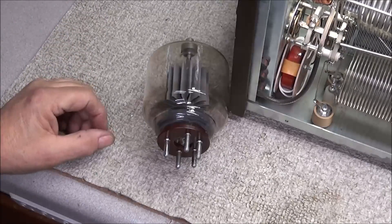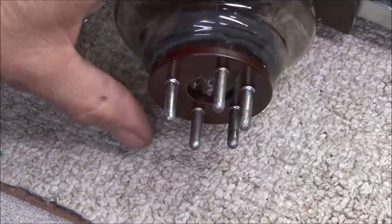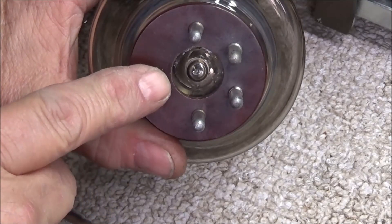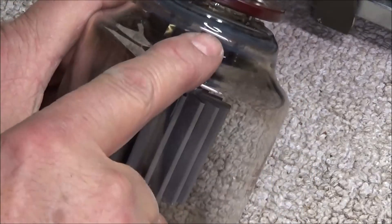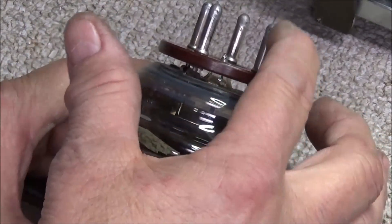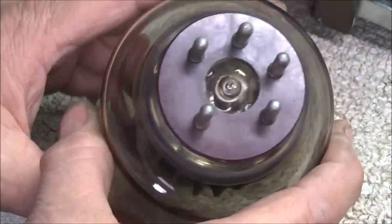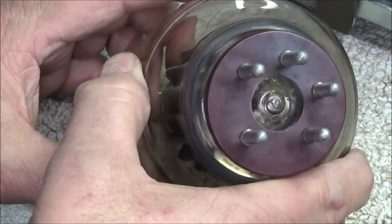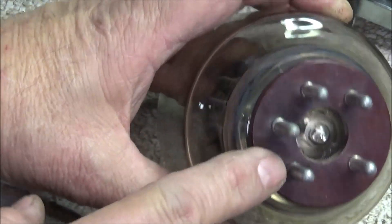The next thing we need to look at is the tube itself. You'll go ahead and look at the pins of the tube. I have seen these things get so hot that the solder will just melt and run right out of the bottom of the pin. The tube pins come through the insulator and into the terminals where they're soldered in place. Not seeing any solder that's run out - everything looks pretty good. There's a bit of a black spot over here on one side, but it's not that bad.